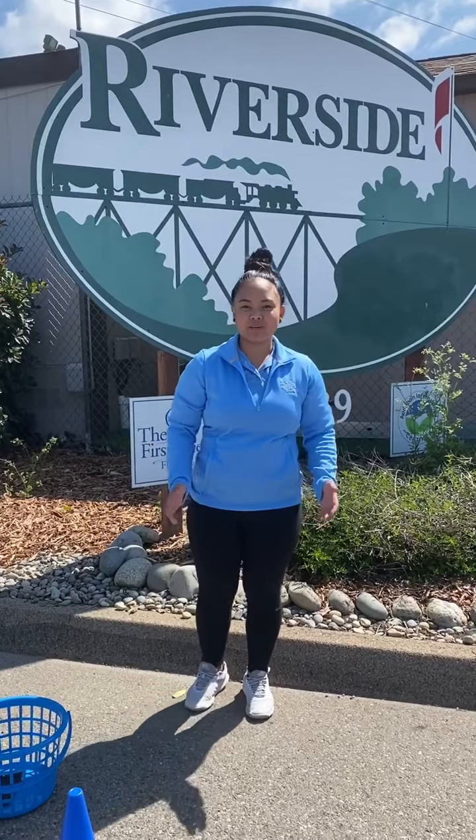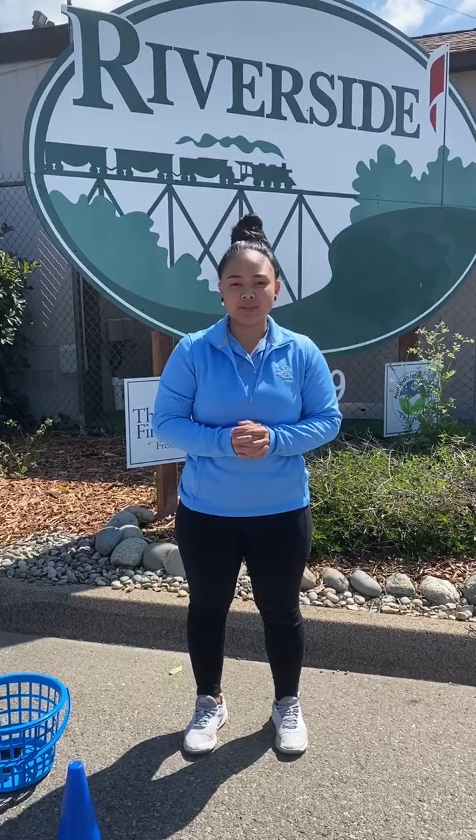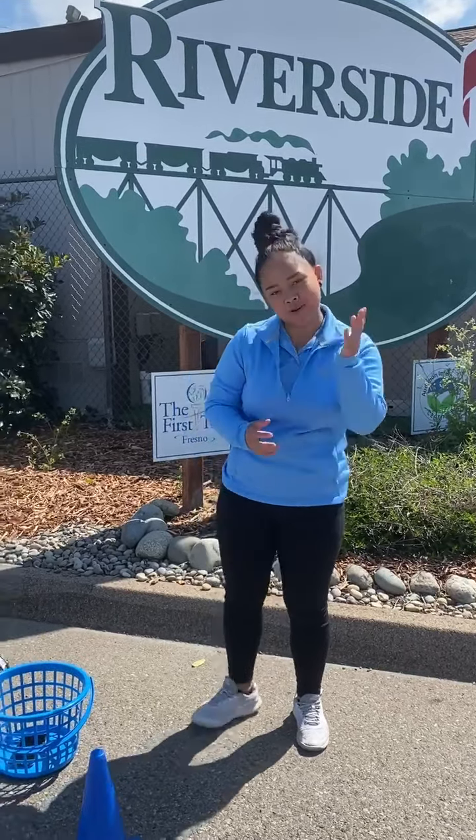Hey, Firsty Family, Coach Megan here again. We hope everyone is staying safe and doing well. We actually have an in-home activity for you with lots of different targets and putting, so come follow me.